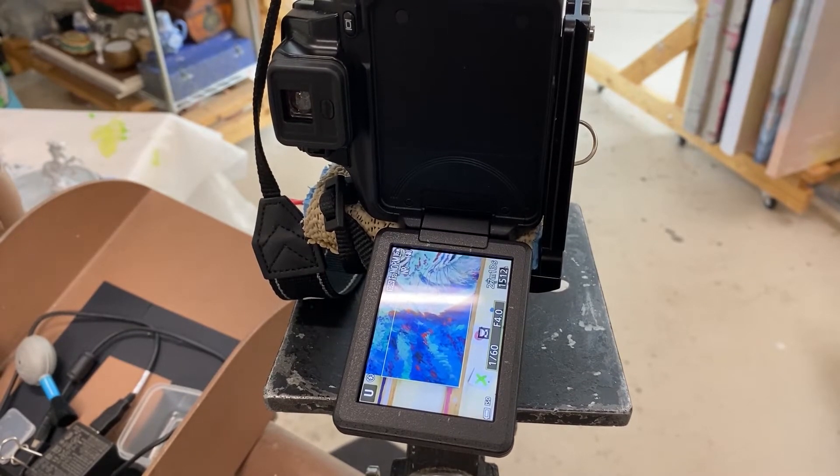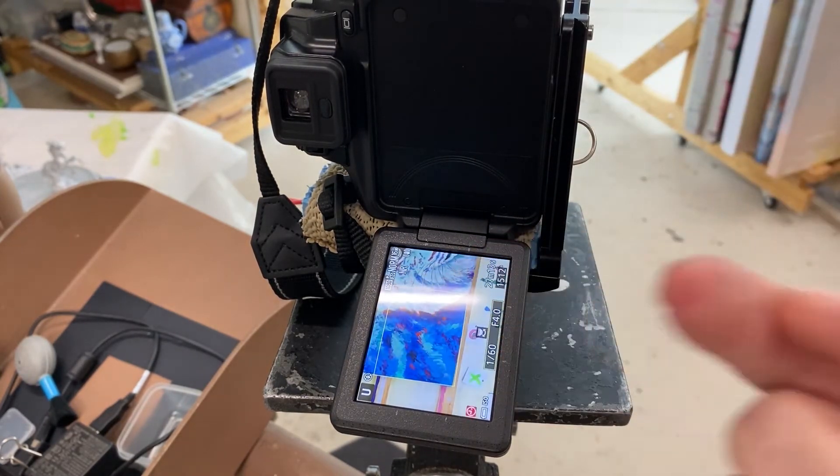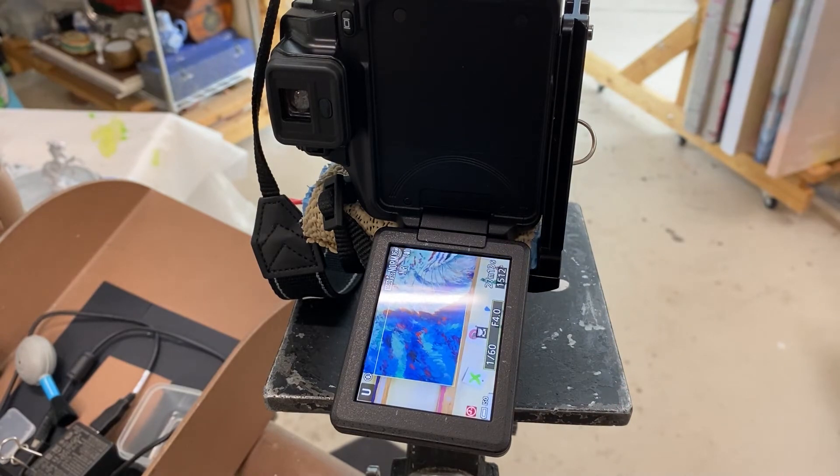The shaking right now is the tripod for the iPhone, not the camera itself. If the camera itself is shaking, we need to not take the shot because it'll turn out fuzzy and it'll blow the whole pan out and we'll have to re-photograph it again. So we wait until the camera stops shaking and then we can take the photo.